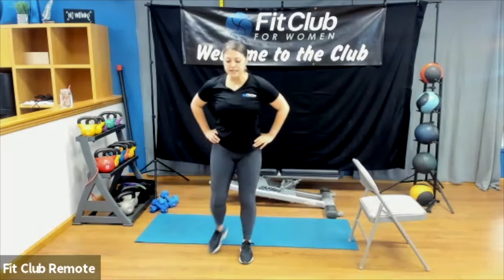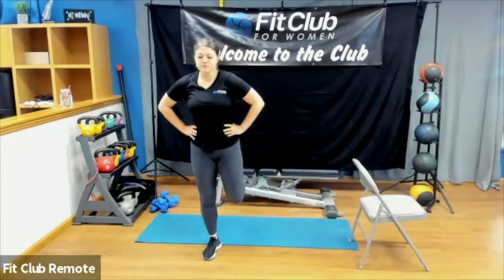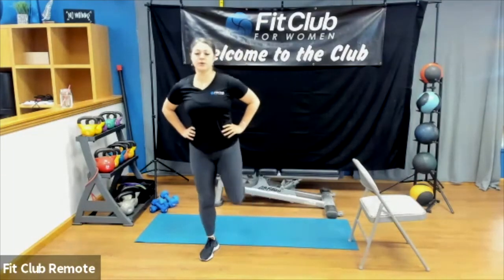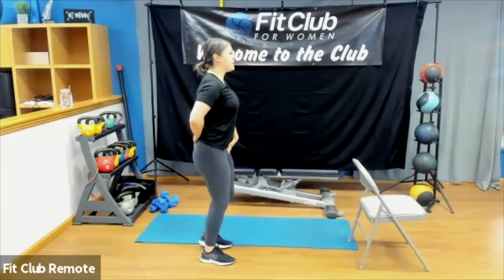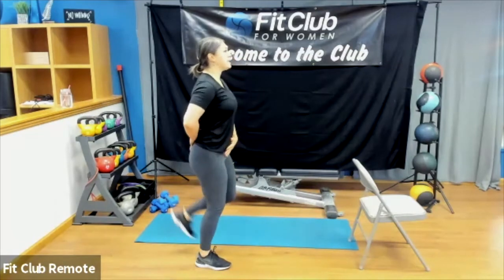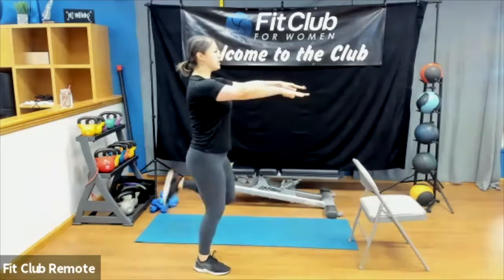Hands on those hips, we're going to start with booty kickers. I love starting with these because a lot of us are sitting more during this time, and this is a great way to stretch those quads, which tend to get overused when we sit a lot. Hands on hips so we're not arching into the back — keep those hips still, core slightly engaged, shoulders back and down.